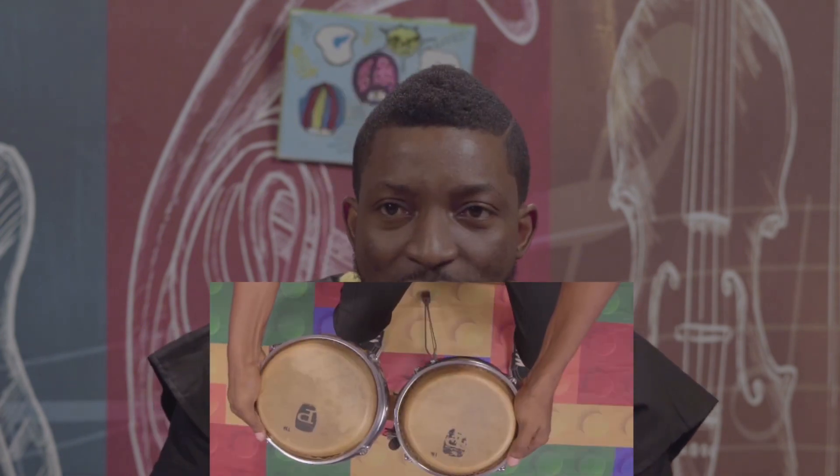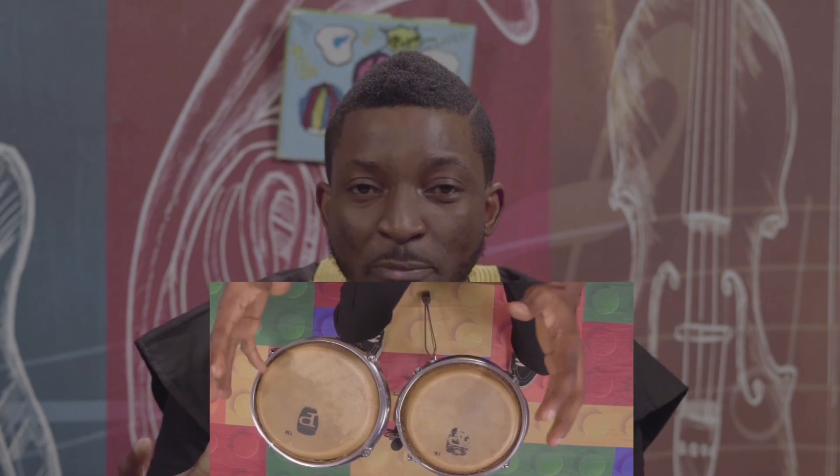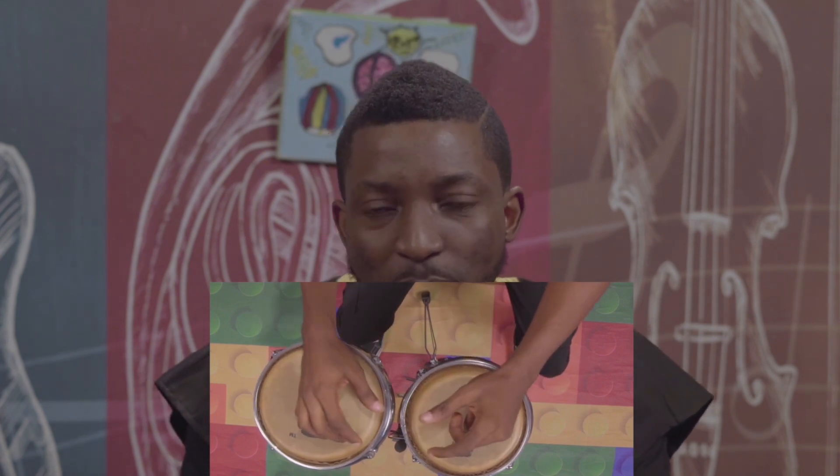Now that we have learned the structure and parts of the bongo, let's do a quick recap. We talked about the drum head, either made of animal skin or synthetic. We talked about the rim — there's no rim, single rim, and double rim. We also talked about the shell, which can either be made of wood or fiber. Then we talked about the bridge or center block, which brings the two drums together, making it easier for one player to play both at the same time.